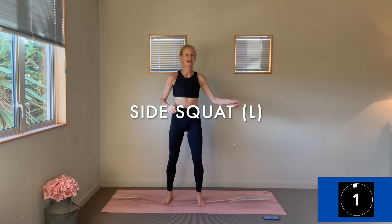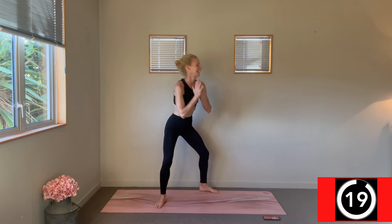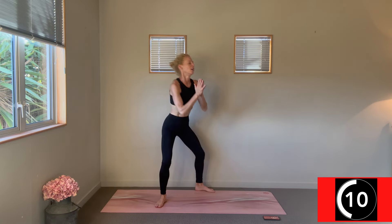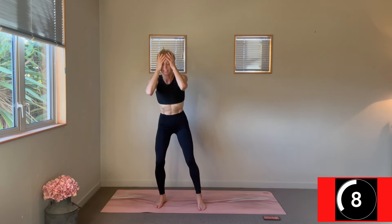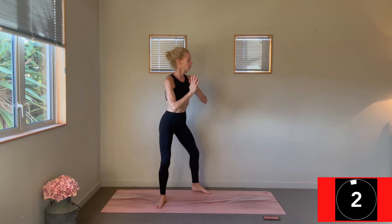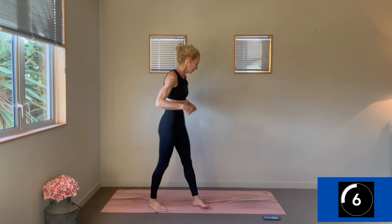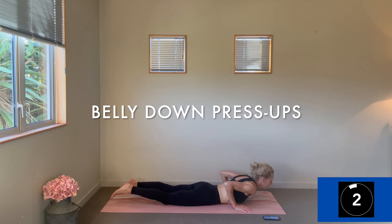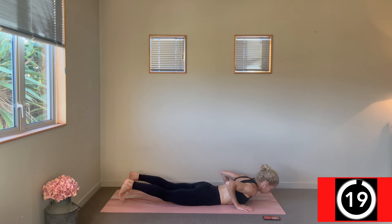We're stepping to the left now in our squats — take that depth each time, fire up through those legs. Three, two, one, change — belly-down press-ups. Lift those hands, lift those feet, and then take your reverse press-up, lower back down fully to the mat. Resist gravity.